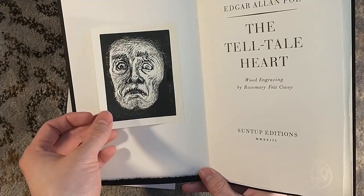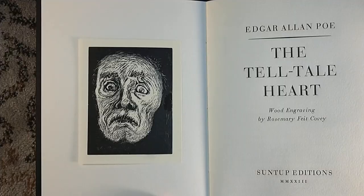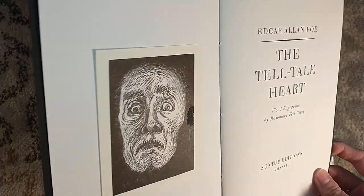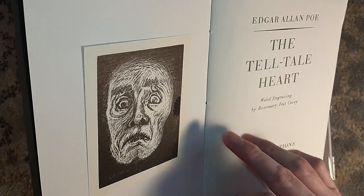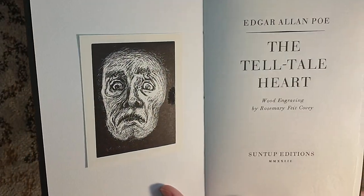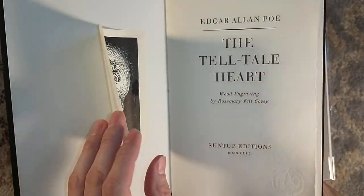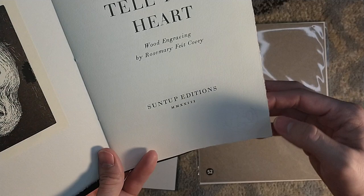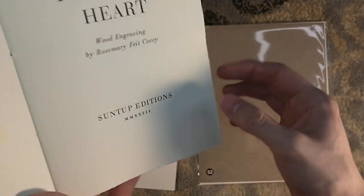First and foremost we have a wood engraving by Rosemary Fate Covey, a South African artist. Mine does have — and I've seen some people post that they also have — a little glue spot there. I don't think it's supposed to have that. It's a wood engraving by Rosemary Fate Covey. You can see the printer's watermark — this is printed letterpress right there on the pages.